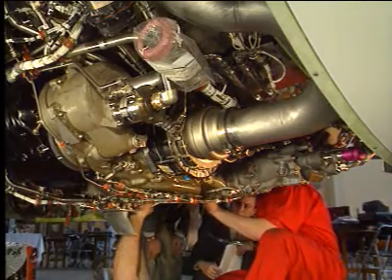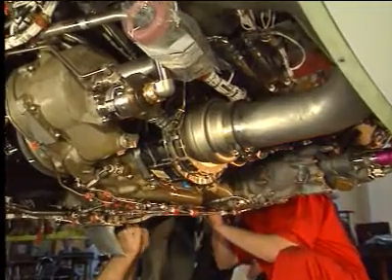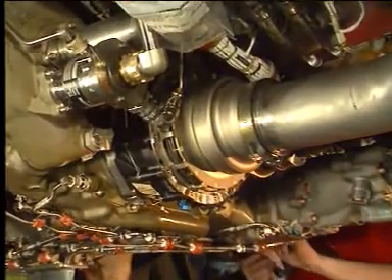In case of mechanical rupture or failure, the air starter can be easily removed online.